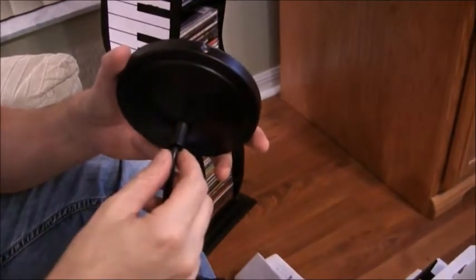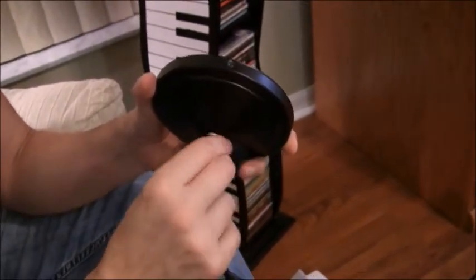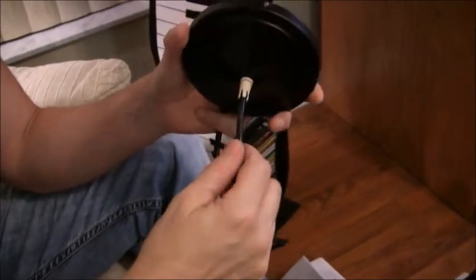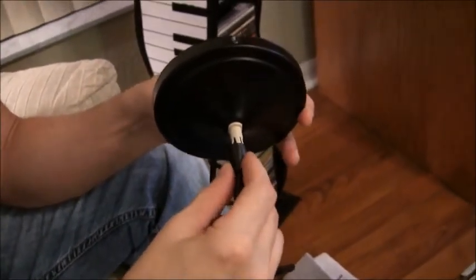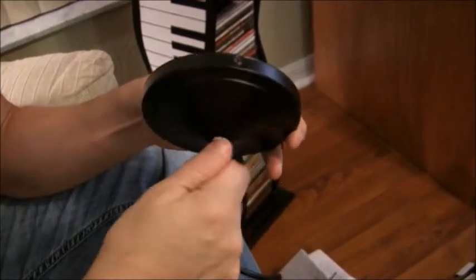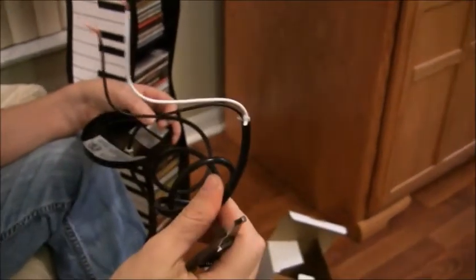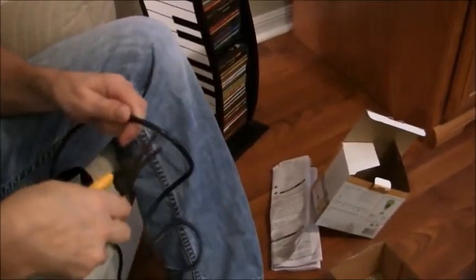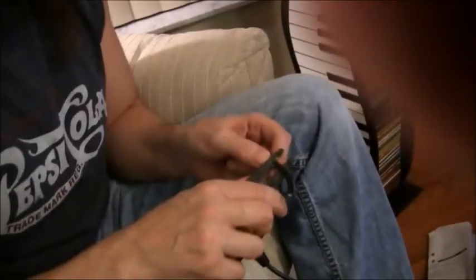I need to shorten the length of this cord. You do that by unscrewing this little cap all the way, then push the wire through to the length you want and tighten it back up. I don't want to put all this excess into the electrical box, so I'm just going to cut it down with a pair of wire cutters.